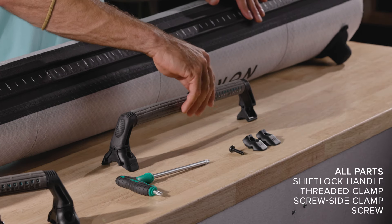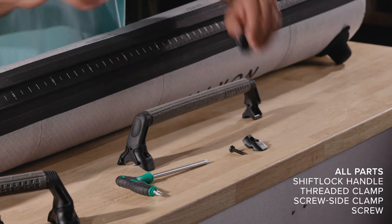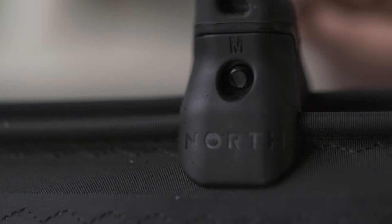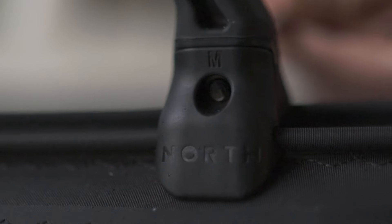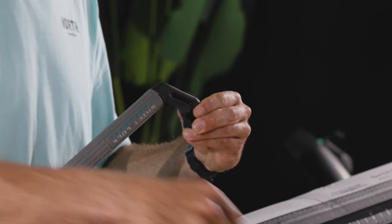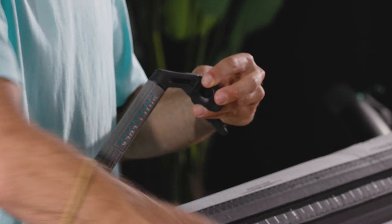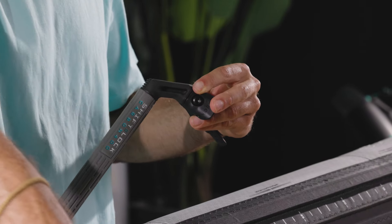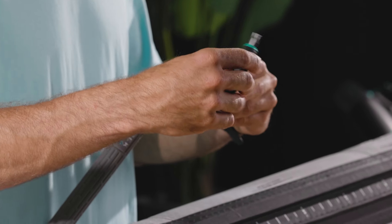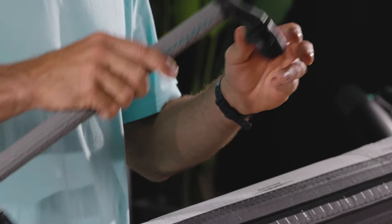By default, your shift lock handle will come with the clamps disassembled. One of them has an internal thread for the screw to engage into it, so you will need to assemble the clamps to the central body first. Using your Torx T40 tool, tighten the screw until the thread is engaged with the threaded clamp. It should be just flush with the clamp so it does not fall apart.